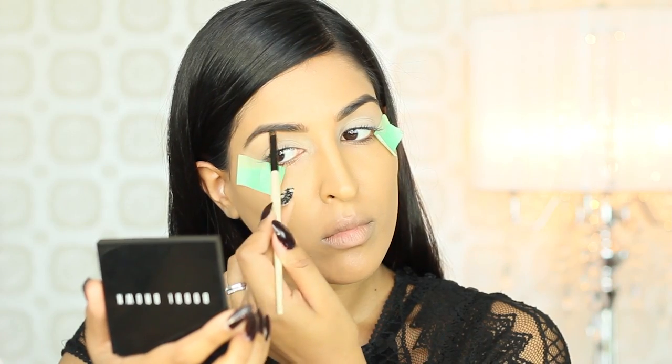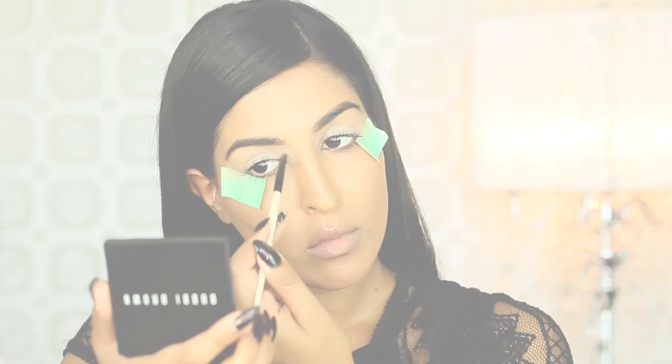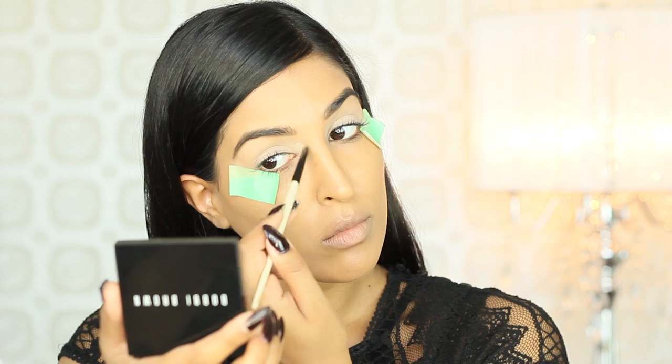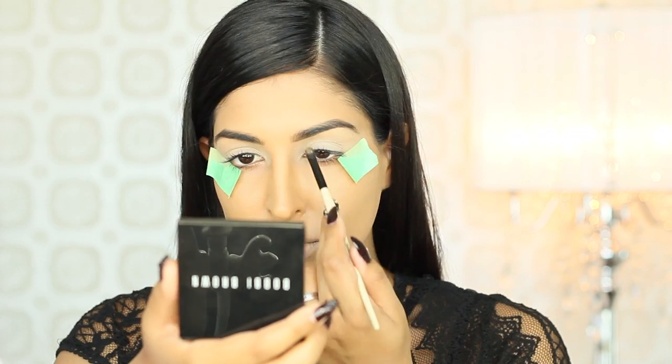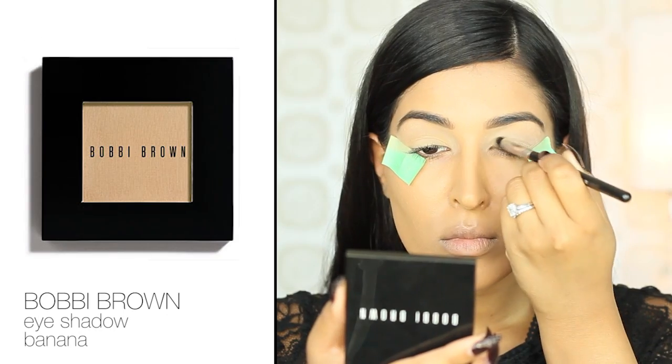To highlight my brow bone and add a little extra lift, I'm using Bone Eyeshadow from Bobbi Brown. I'm also going to take this into the inner corners of my eyes. This will really draw some light and lift and brighten up the areas. To set the entire lid, I'm going to be using Banana from Bobbi Brown.